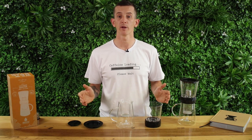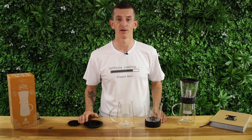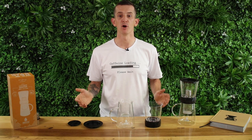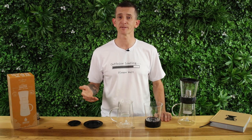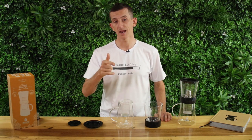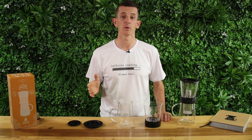That's the Dripster two-in-one immersion and cold drip coffee brewer for you — a convenient and easy way to keep coffee ready to drink in your fridge all year round. If you have any questions on the Dripster two-in-one, throw them down in the comments below and we'll get straight back to you. Click like, subscribe, and hit that bell icon so you can stay up to date when we bring out new videos just like this one every week. Until then, thanks for watching — we'll see you next time.